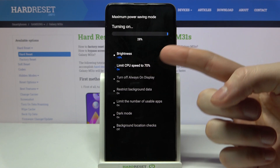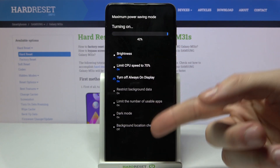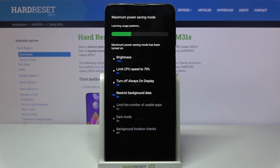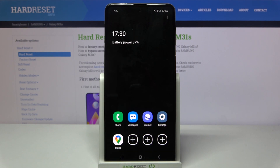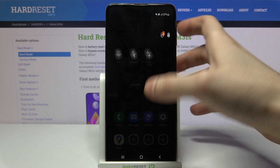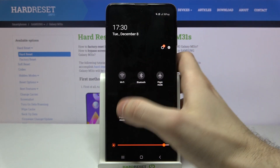Maximum power saving also limits your CPU speed and disables other features of your device. And as you can see, that's how the maximum power saving mode looks like.